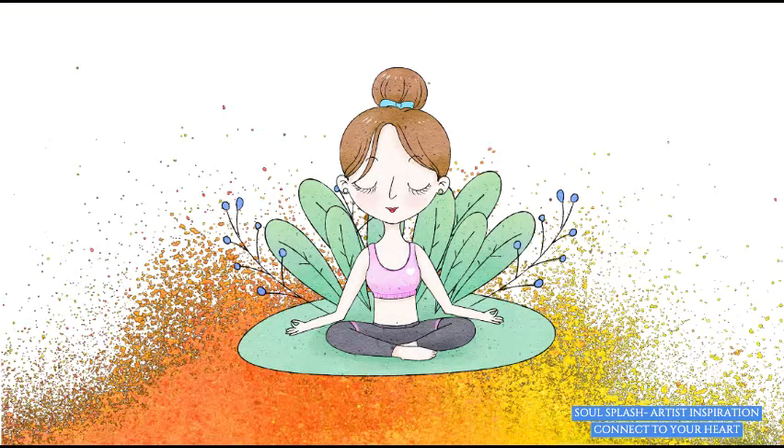Before starting this exercise, I would request all of you to be with yourself. Mindfully practice some breathing and be with yourself, so that you're able to paint your emotions on the piece of paper.